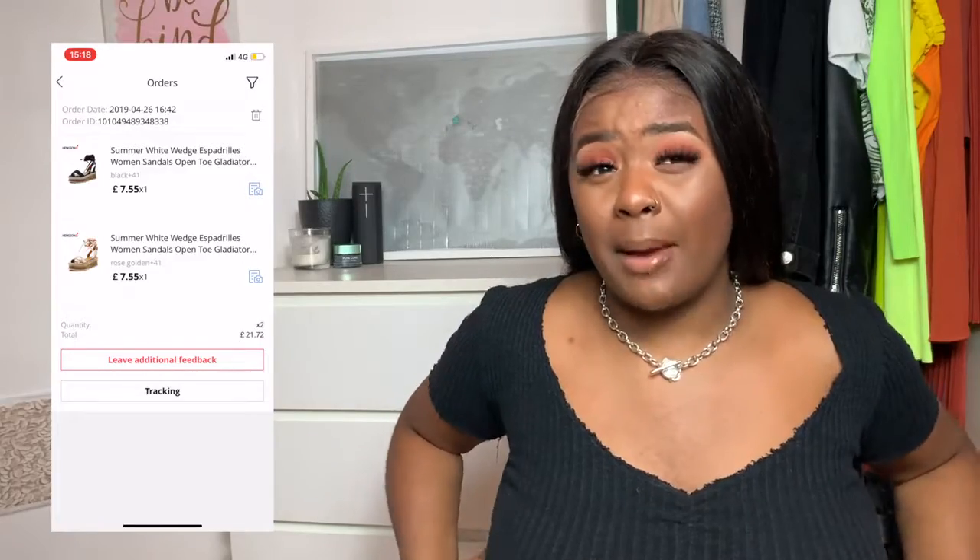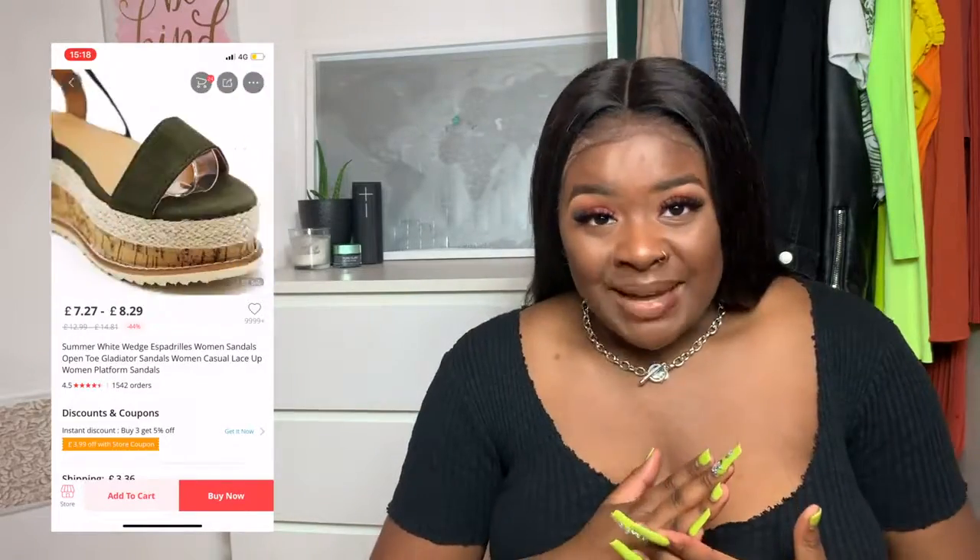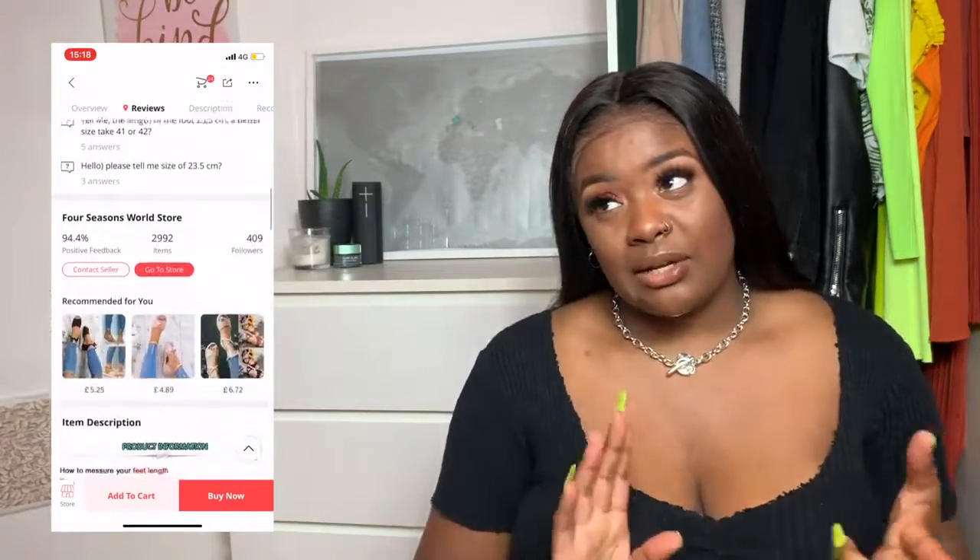For shoes, I got these platform espadrille sandals — they were literally 10 pounds each, and including shipping I paid just a little over 20 pounds for both. Amazing. I got the rose gold ones and the black ones. These are the same sandals you'll find on Pretty Little Thing and all these websites for like 30 pounds, and I'm just not trying to pay that. I sized up — I got a size eight. I literally Googled the UK to USA shoe size conversion for women and found out what size I wanted.